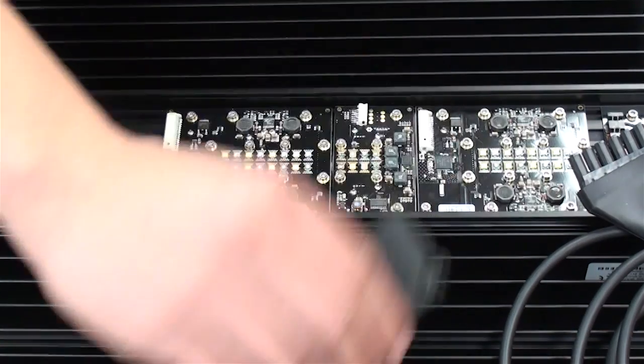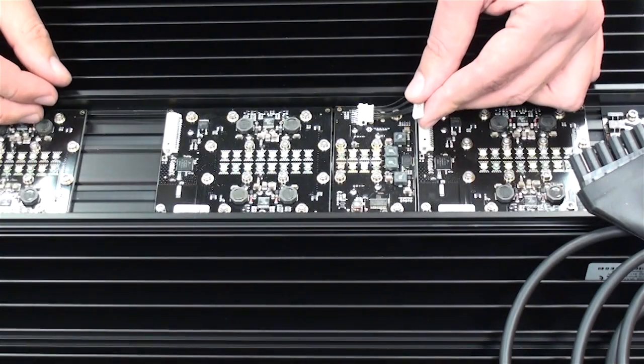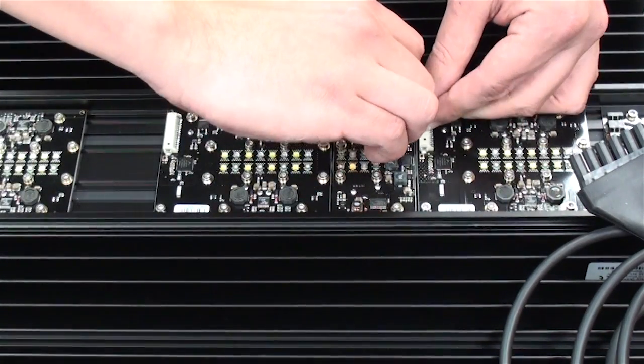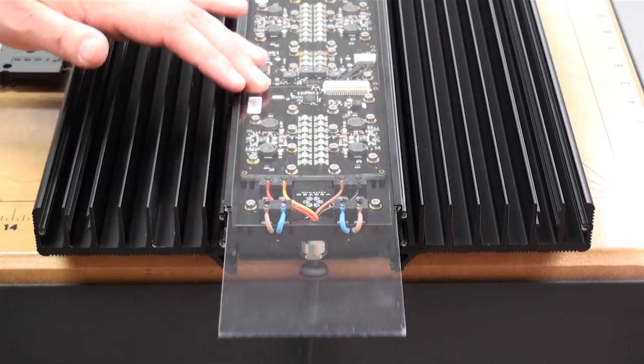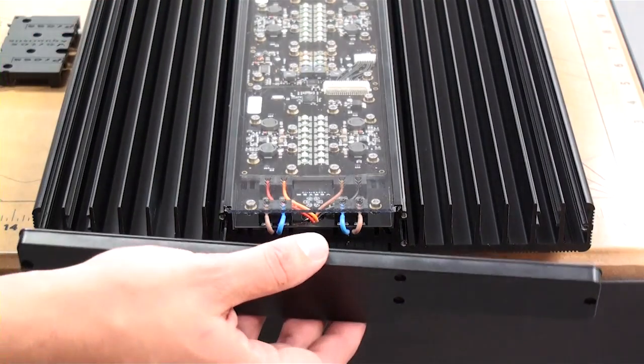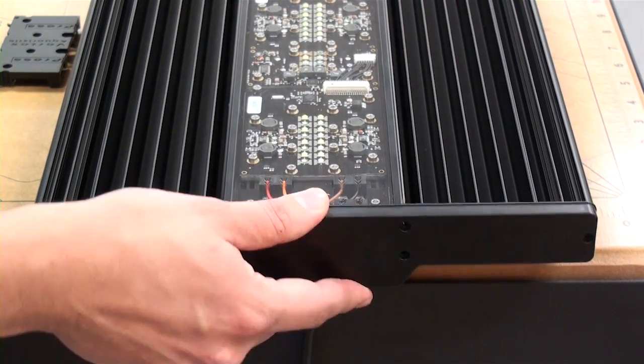Once you have the screws in, remove the installation kit and attach the wire harness with the small end first followed by the larger end. All you need to do now is reassemble the unit by sliding the shield back in place and reinstalling the end cap.